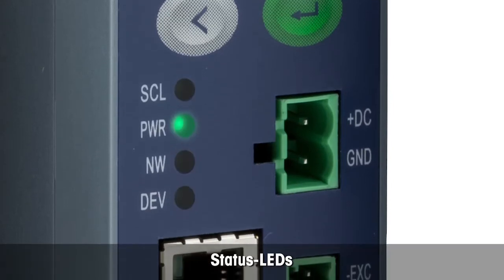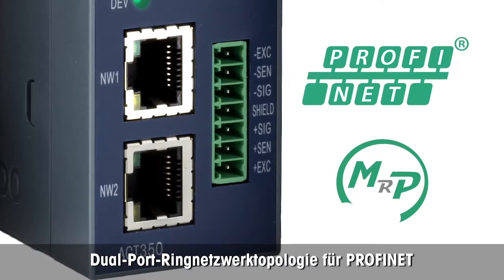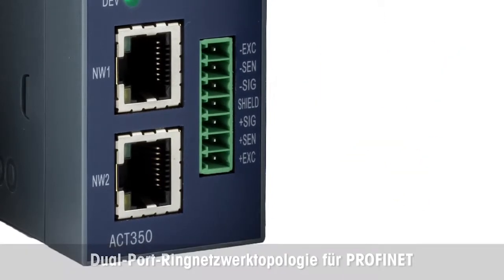LEDs provide status information quickly. Dual port industrial Ethernet supports daisy chain and ring network topologies and simplifies installation of multi-transmitter weighing applications.